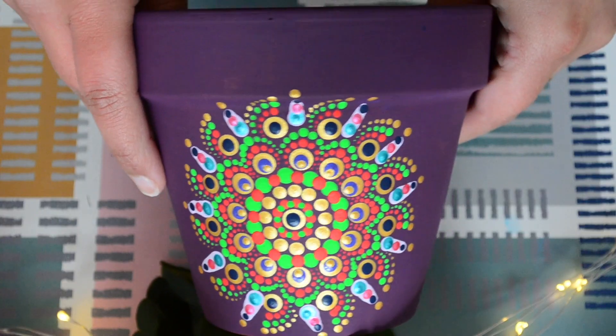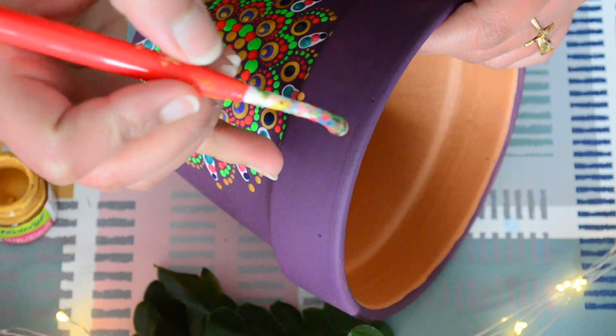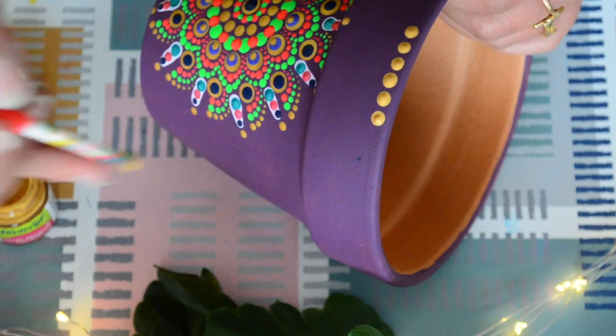With these last few dots, my dot mandala painting on this pot is done. Now to finish it off, I am adding a gold dots border on top of the pot, and this is how it looks at the end.